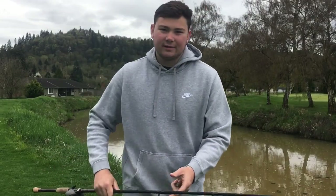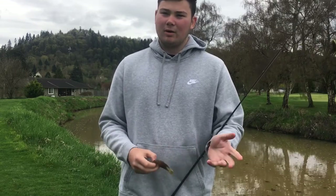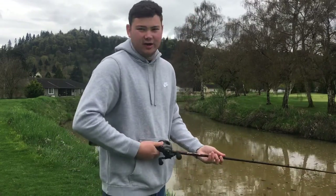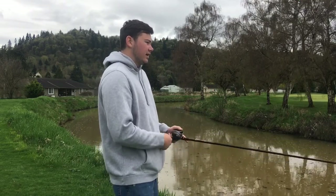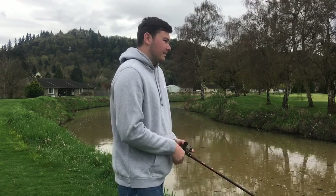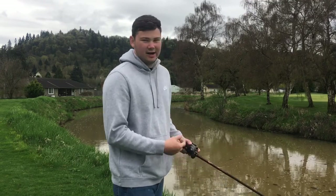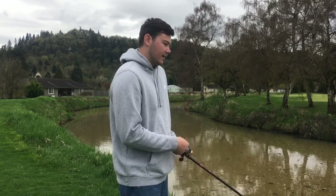Basically it's no different than any other soft plastic — it's the same as a Texas rig with a craw or a worm. So you really could drop down and use the same rod you use for Texas rigging. You can drop down to a medium heavy with 15 pound fluorocarbon, but that would be for lighter cover or more open water.